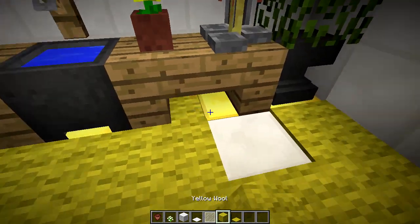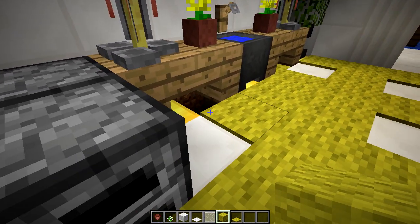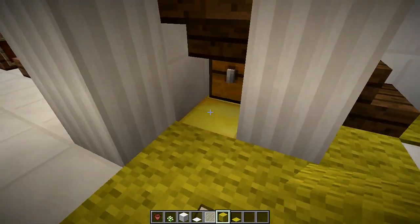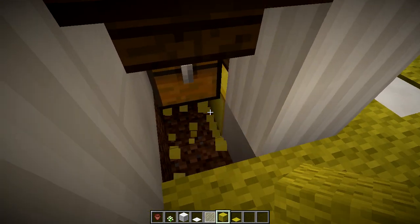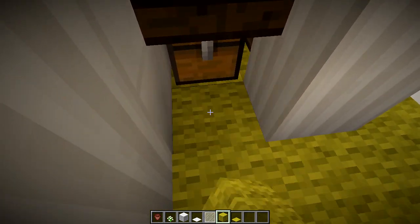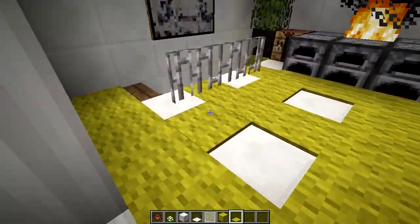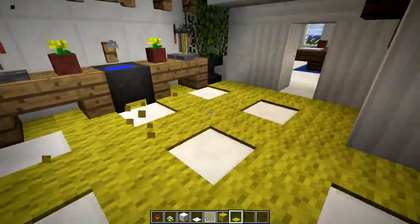For these blocks here I'll replace them. Let's see if I can do this. And back here — so this is what it would look like if you were to use the wool and the carpets. Looks pretty good. You don't have to keep that if you want to keep the pattern here.